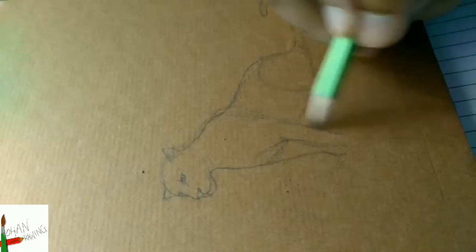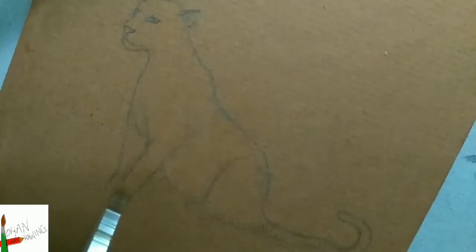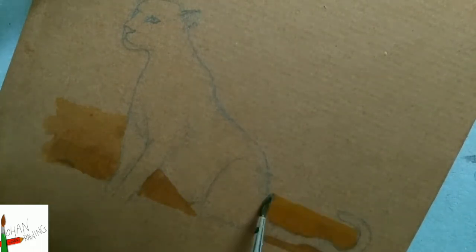In today's video, I'm drawing a leopard on the cover of a dial. I made a basic drawing and the spots will be added during the painting. Now I'm starting with the background.